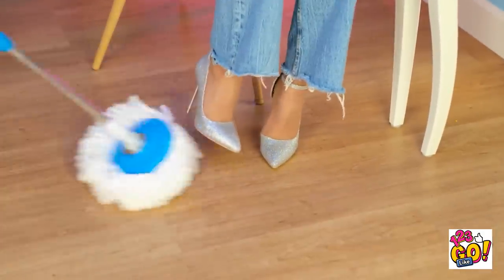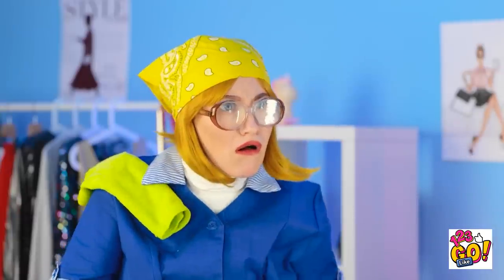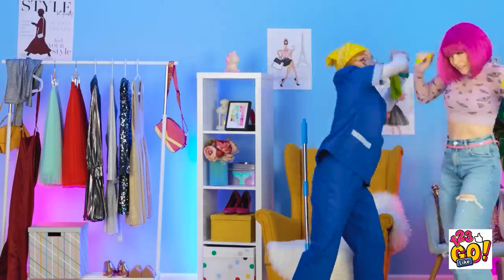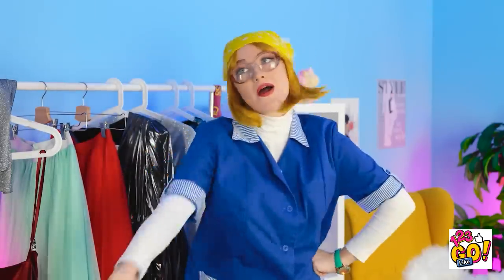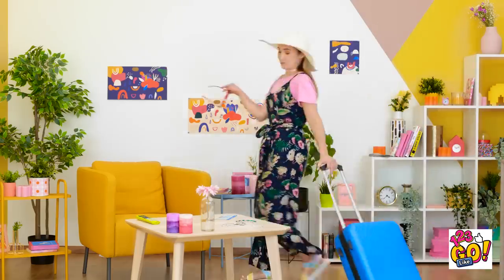Hey, watch it! Quit it! Move! What's your problem? Look at the time — it's time to clean! Get out of here! That's it! Take that! You better run! Well, I showed her. This place looks just like the pictures. What should I do first?